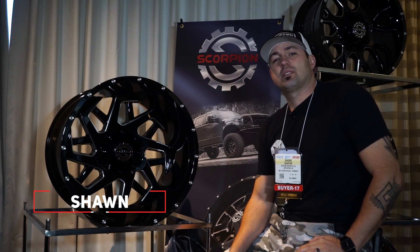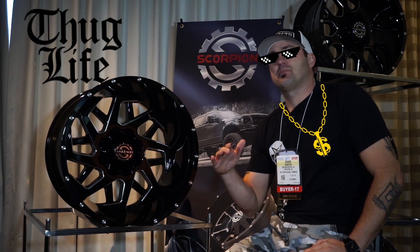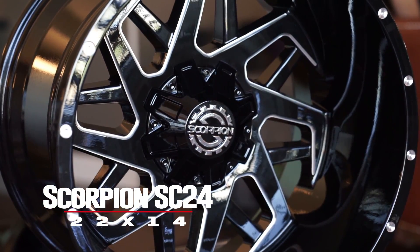Hey guys, Sean with Custom Offsets — it's Custom Offsets TV on YouTube. Got a SEMA edition hot new one for you, bringing you another Scorpion. I know you're not supposed to choose favorites, but I do what I want. This is the SC24 and this is my favorite of the ones coming out this year from the Scorpion lineup.